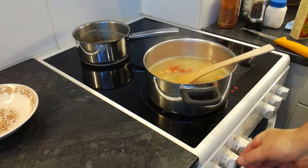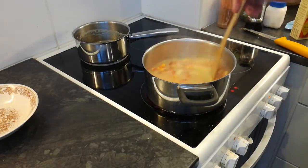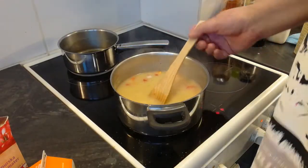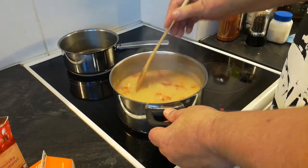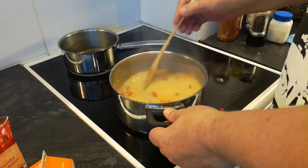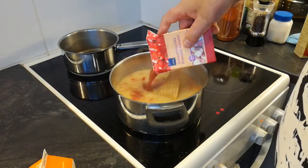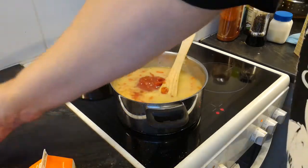Siinäpä se saa sitten kaikessa rauhassa tekeytyä. Lehnejohut on nyt tänne hyvin turvanneet jo kaikki. Sittepä lisätään tämä tomattimurska. Tomattimurska sinne.